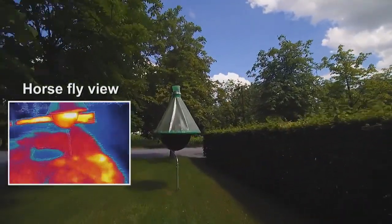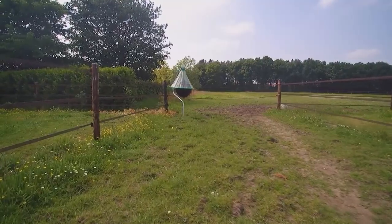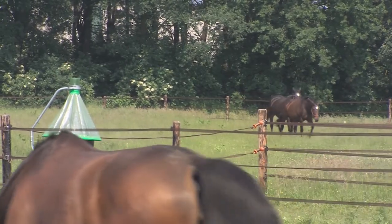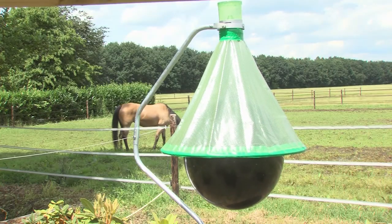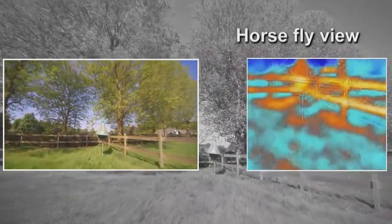Centrally placed in the H-trap is a large black ball. Placed outside, the sun starts warming up the H-trap and this heat from the sun is absorbed by the black ball. Horseflies see this infrared energy from the ball from a large distance and interpret this as a warm body. Assuming that this body will give them the much desired and needed blood, they will start travelling to the ball of the H-trap.